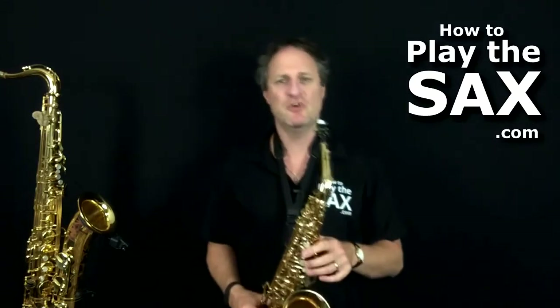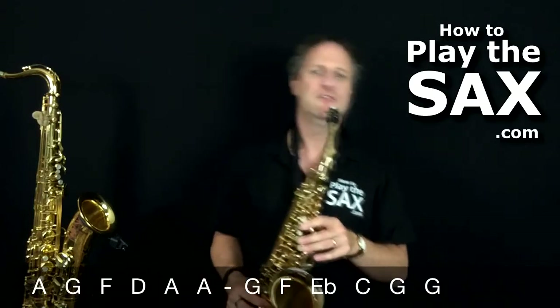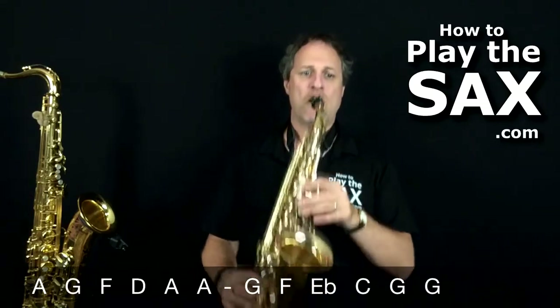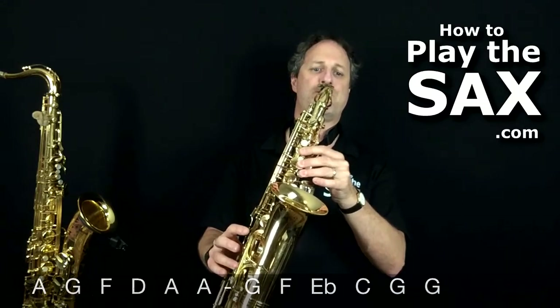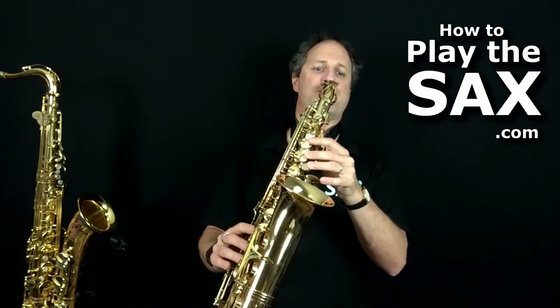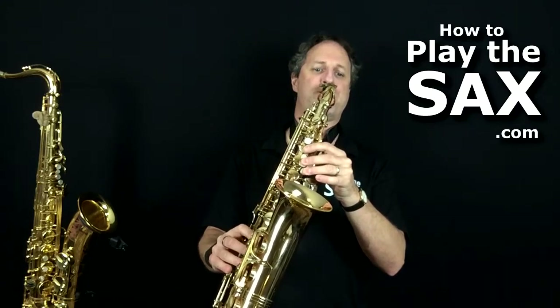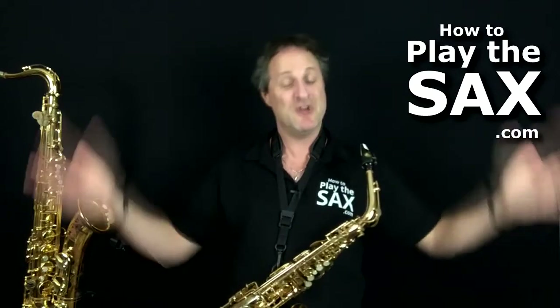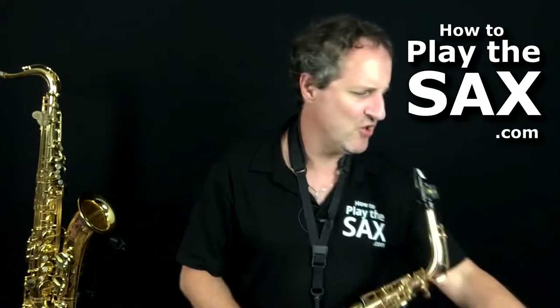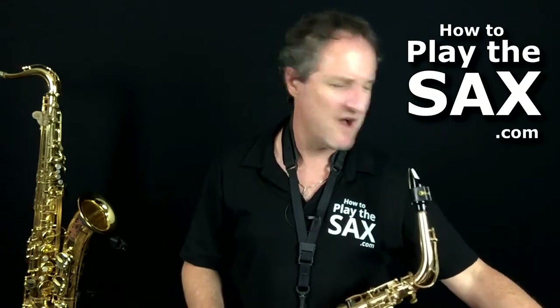Let's put the whole thing together — let's do that whole first section. Told you it was easy! Cool, this is good. We've done the first half of this saxophone solo of 'Just the Two of Us' by Grover Washington Jr. I reckon you did well; I reckon I got away with it.